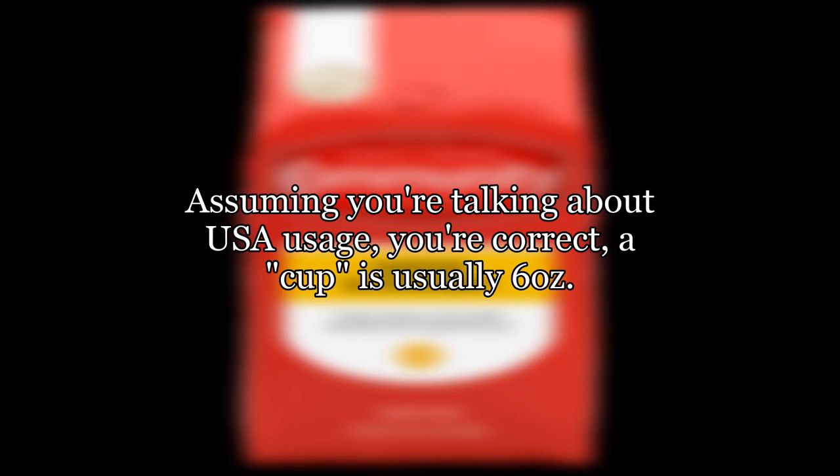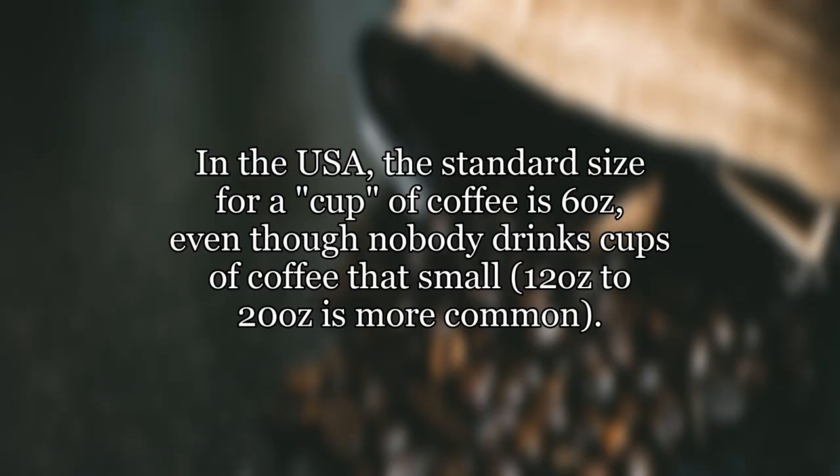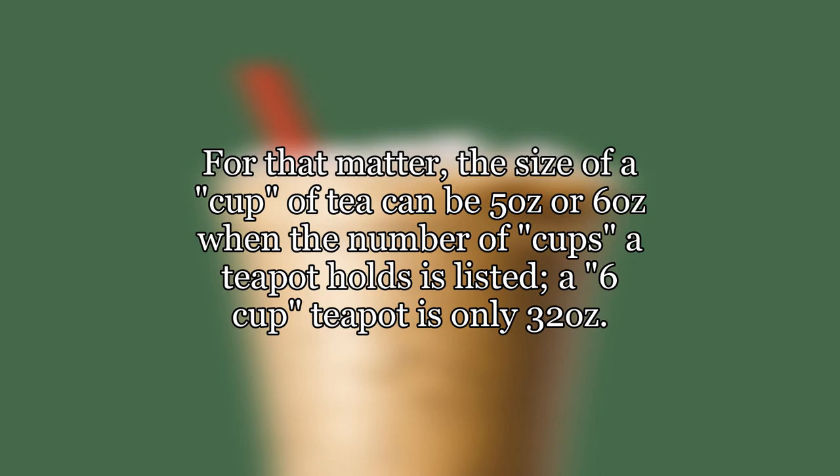Assuming you're talking about USA usage, you're correct — a cup is usually six ounces. In the USA, the standard size for a cup of coffee is six ounces, even though nobody drinks cups of coffee that small; 12 to 20 ounces is more common. For that matter, the size of a cup of tea can be five ounces or six ounces.